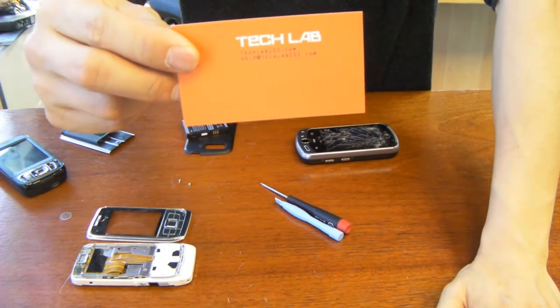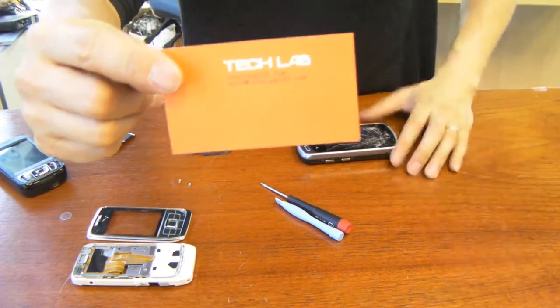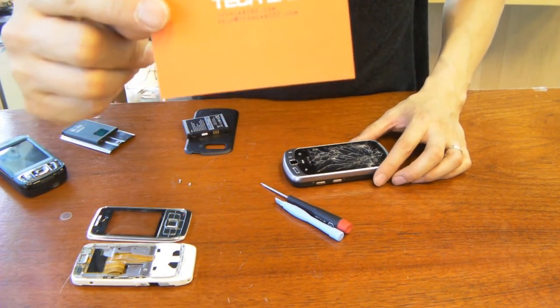Hi guys, this is Sonny from Tech Lab. Today we will be doing a digitizer replacement on a Samsung Moment.